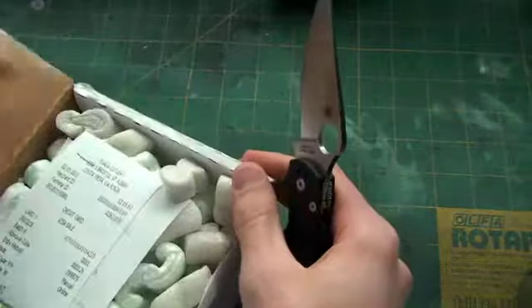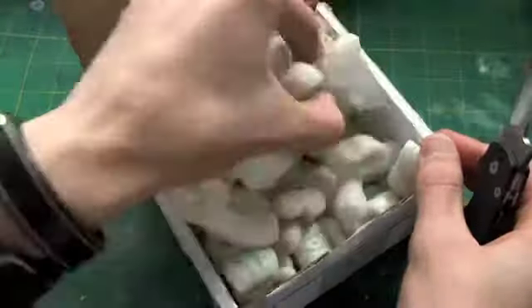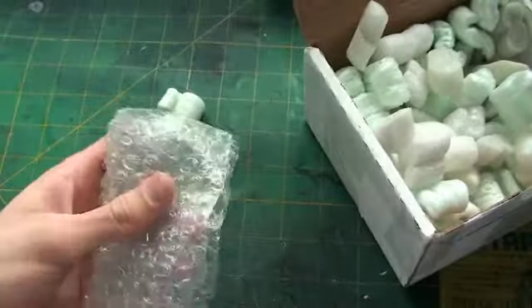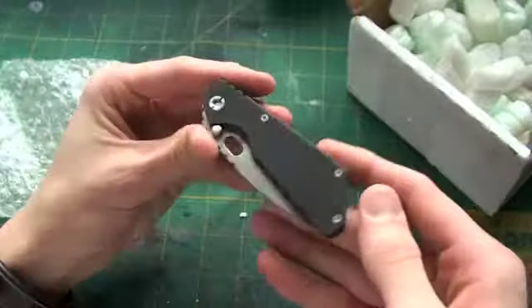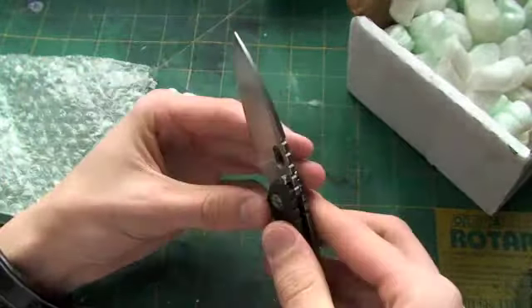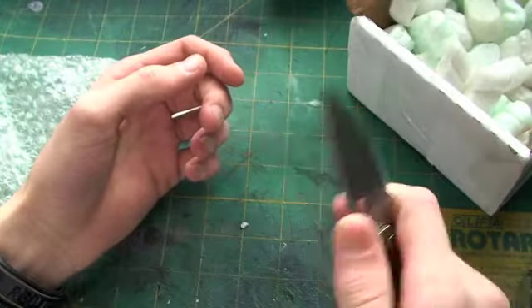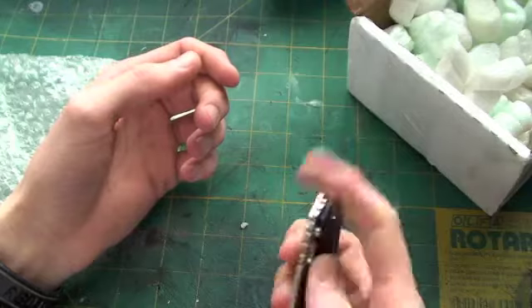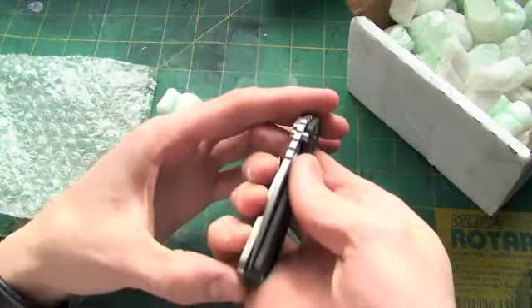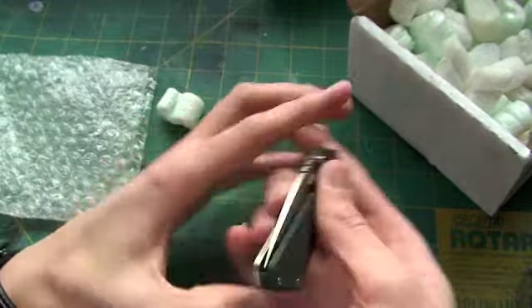So I've been waiting for it for a long time — hopefully nobody saw that receipt — and let's see what it is. Well, it's a Strider PT. Looks like excellent lockup. Feels great in the hand. Looks like a very well centered blade. Beautiful.